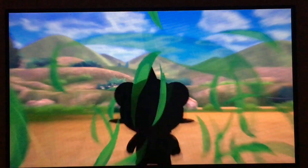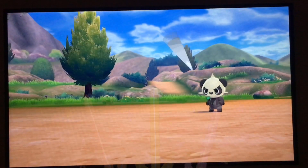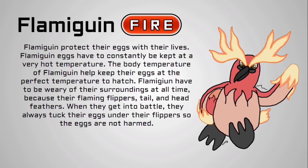Now it's time to reveal my finished product. I hope you learned some tips and tricks for making your fakemon from this video — I'd love to know what fakemon you made with the help of this video down in the comments. Drum roll please. I present to you... Flameguin, a fire type. Flameguin protects their eggs with their lives. Flameguin eggs have to be consistently kept at a very hot temperature, and Flameguin's body temperature helps keep their eggs at the perfect temperature to hatch. Flameguin have to be wary of their surroundings at all times because of their flaming flippers, tail, and head feathers. When they get into battle, they always tuck their eggs under their flippers so the eggs are not harmed. And here is the shiny version. This Pokémon loves to jump right into battle and will give you a good kick to the head if you're not behaving well.